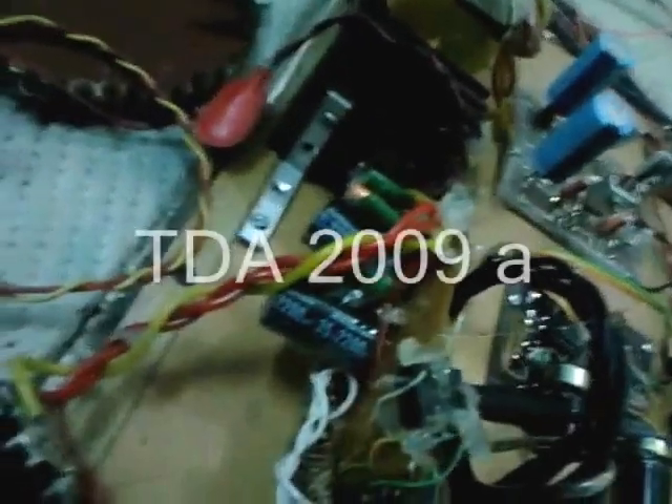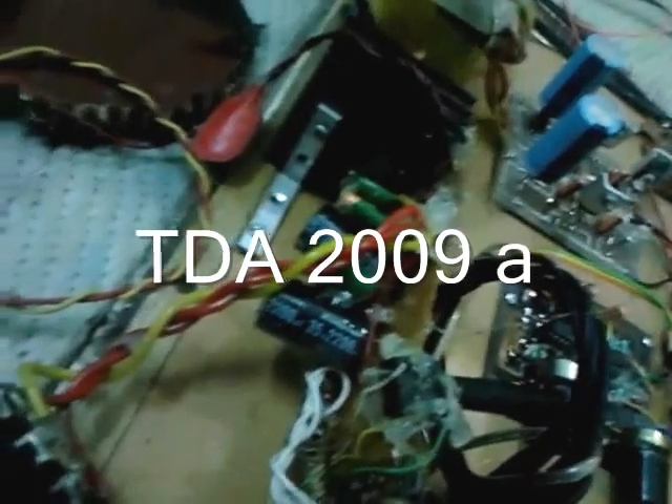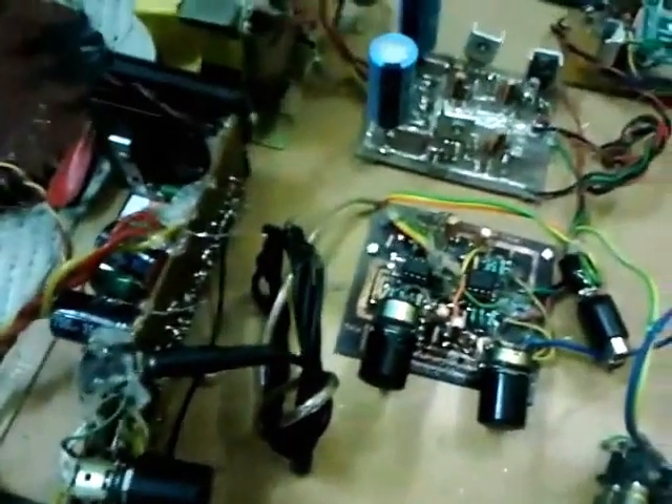The output of this preamplifier directly goes to the power amplifier. I assembled this on a Vero board too — this is a TDA2009-based amplifier. Oh, that's sweet sounding! So far I'm very happy with this project. Let's power it on — not bad, not bad!